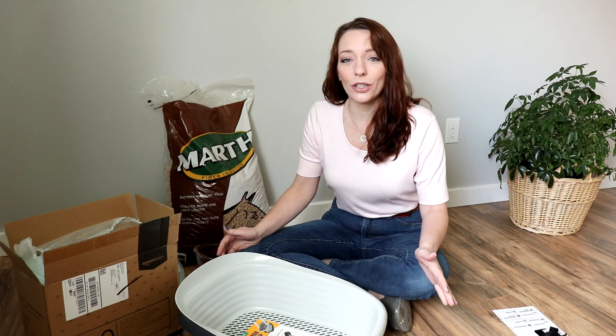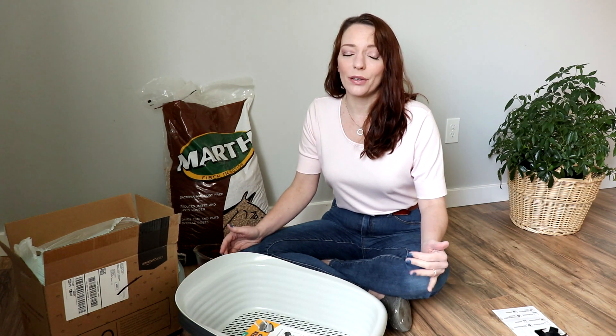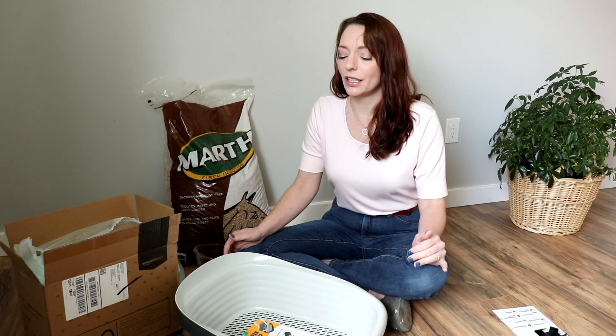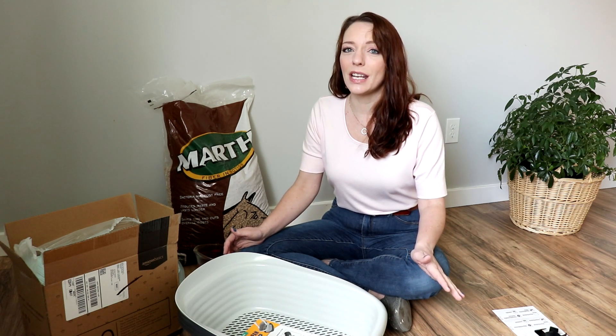Hi everyone, my name is Jamie. Welcome to Border Bananas. Today I'm going to show you how I am implementing a new cat litter situation in my home. Like everybody else in the world right now, there is a ton of talk about recession, depression, the economy, and I think everything is just a little unstable and everybody is a little unsure, so I've been looking for ways to save a little money on everyday things.